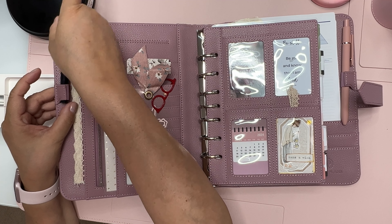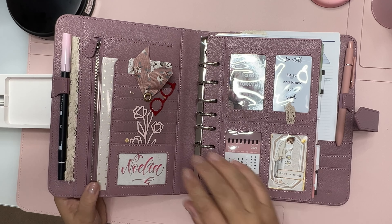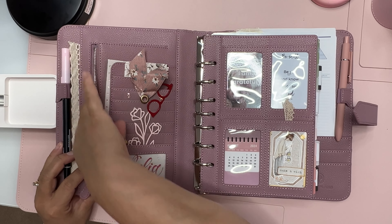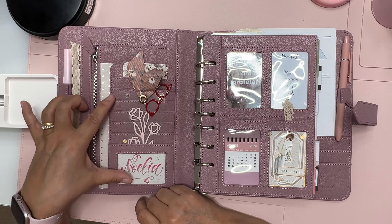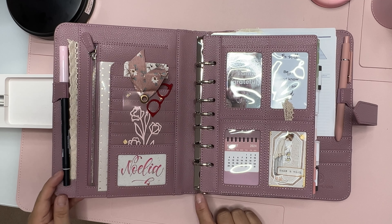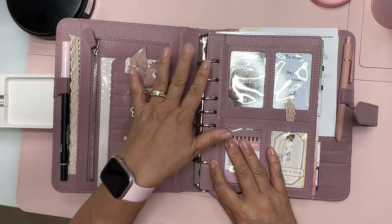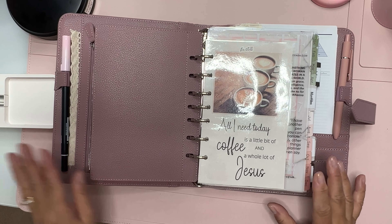This binder is similar to the Anna binder by Franken Planner — it has this little pocket here, and it has a zipper so I could put anything in there if I need to. Back here there's nothing. Then it has seven slots, which is perfect if I need them. The inside has a 1.5-inch ring which is excellent — it opens and closes very easily, and the rings are very close, which I like. That's the first thing I look at: the quality of the rings.